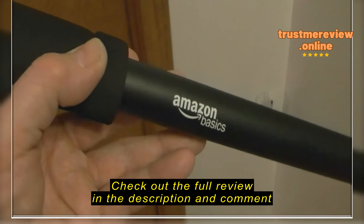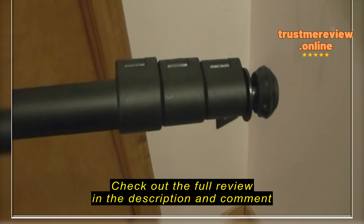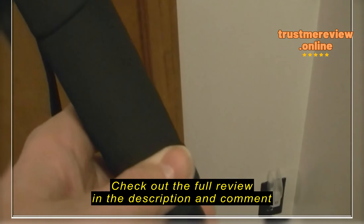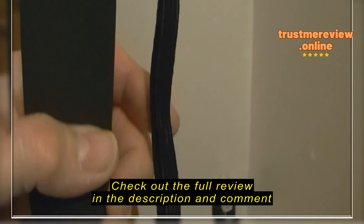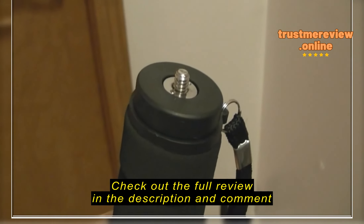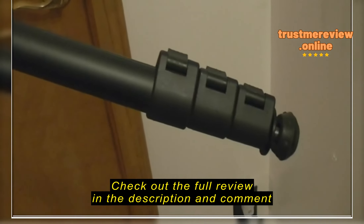This is the Amazon Basics 67 inch monopod. It's made out of aluminum tubing. It's a three section monopod. It's got a cushion grip handle, a wrist strap, and a threaded stud for a camera or binoculars or some type of optical device — whatever will fit that threaded stud.